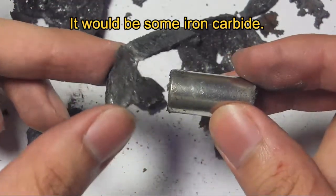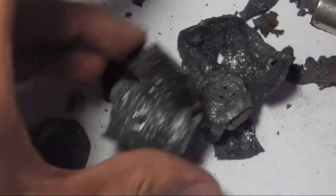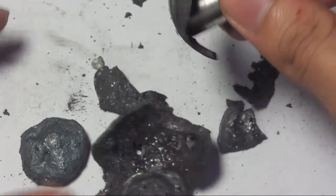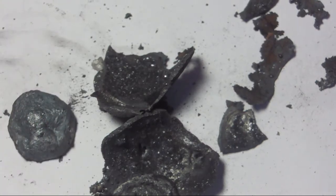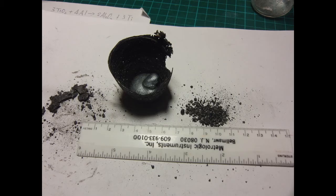There will be some iron carbide. Plenty of spikes.